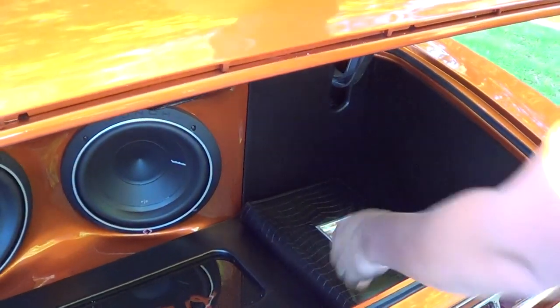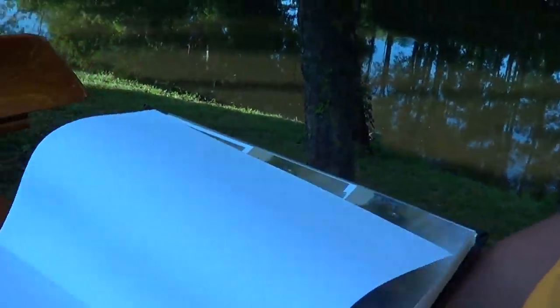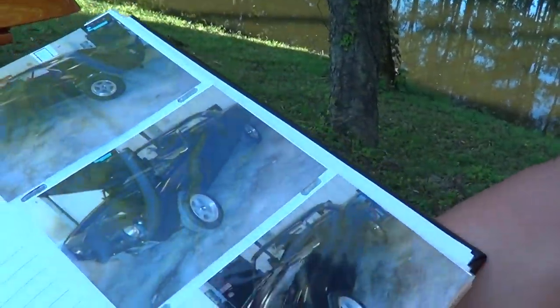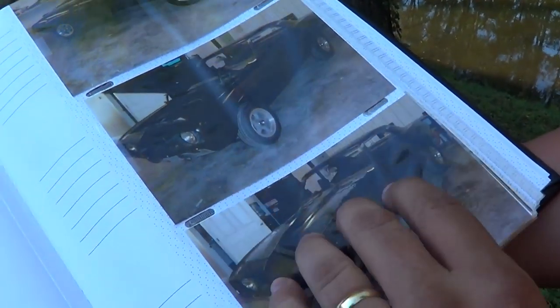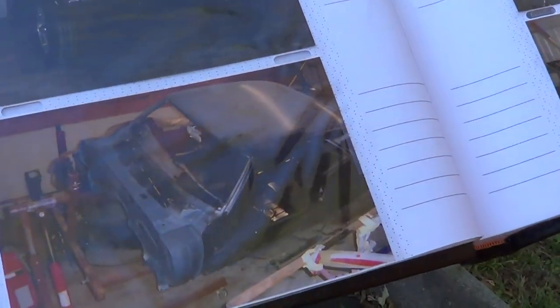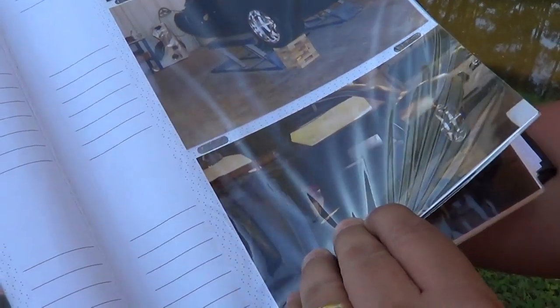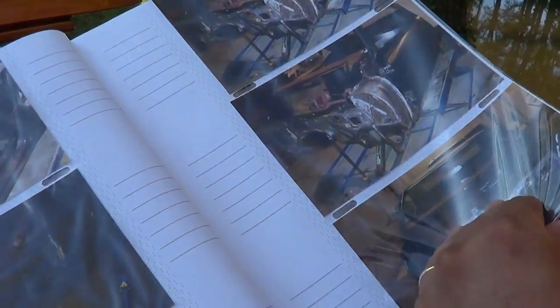Pull out that build book for a minute. Let's see how this thing started. What condition was it in when it got started? Pretty much all new body panels were put on. It looks like you just bought the panels and welded them together — pretty much out of a book. And you did all that work yourself? Yes sir.